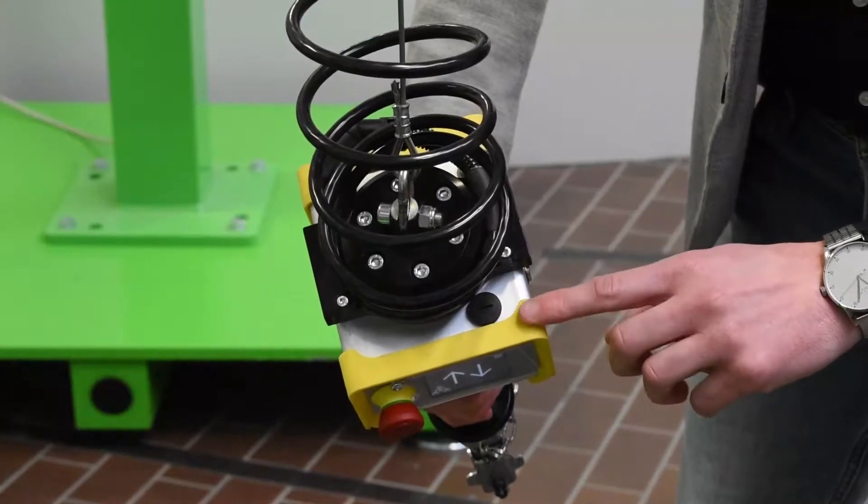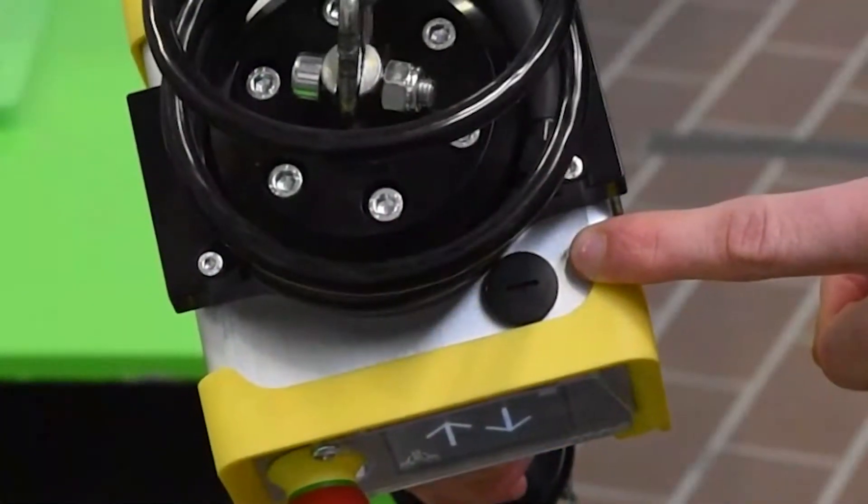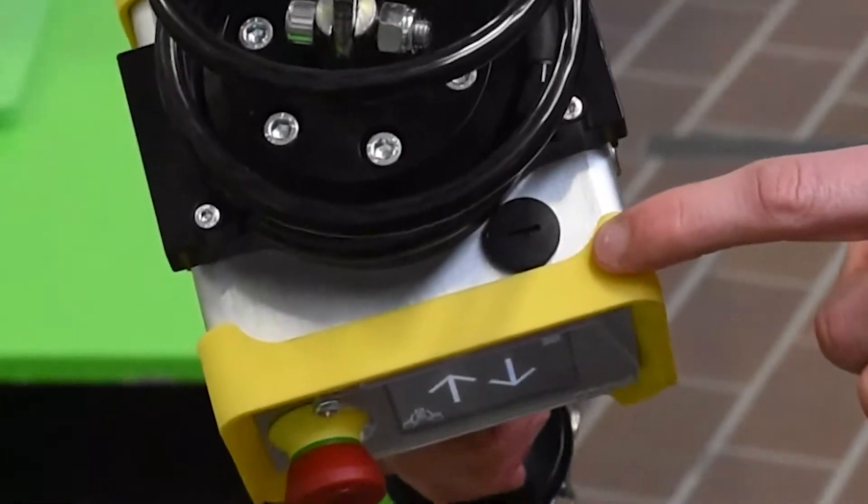There is a USB PC connectivity port for easy communication with the manipulator by Endeiva service technicians.